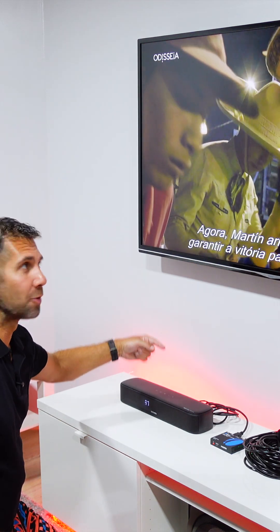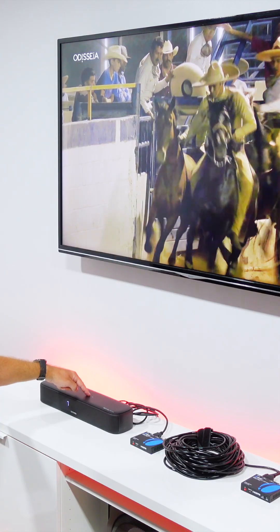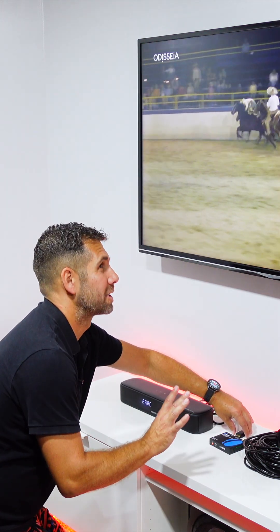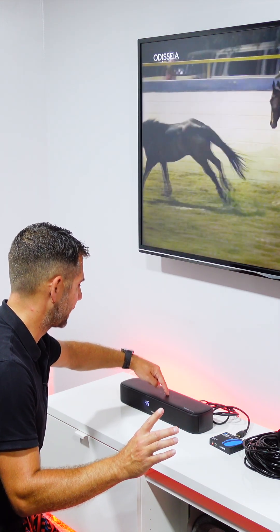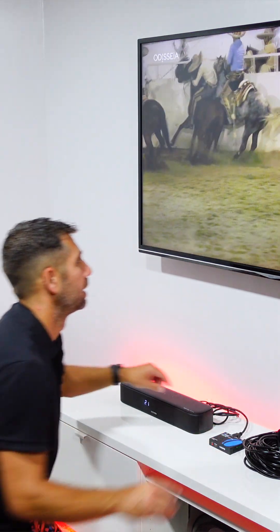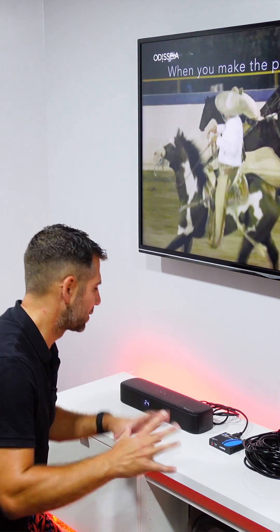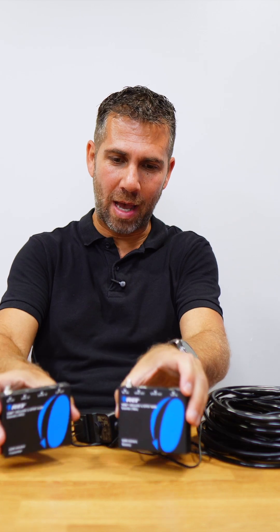When I press the volume on the soundbar, we do have sound coming out, which is really cool. If I disconnect the eARC cable — no sound even at maximum volume. Now if I connect it back again, it takes about two seconds and we have audio again.